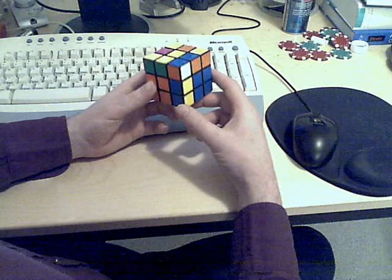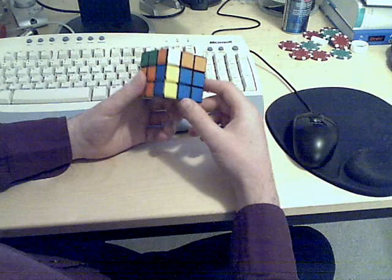Step 4: Solve the remaining edge pieces. There's a total of 12 edge pieces on the cube, and we've done 7 of them, so that leaves 5 to solve.